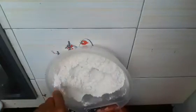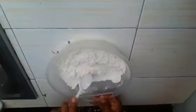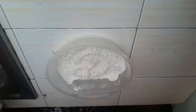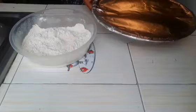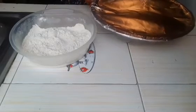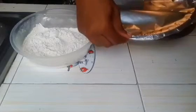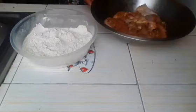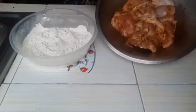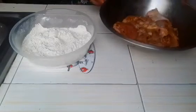To this mixture I will be adding my chicken. I'm just going to get my seasoned chicken — remember this was placed in the refrigerator for 2 hours. So what I am going to do is add pieces of chicken to the flour mixture. Here we go.